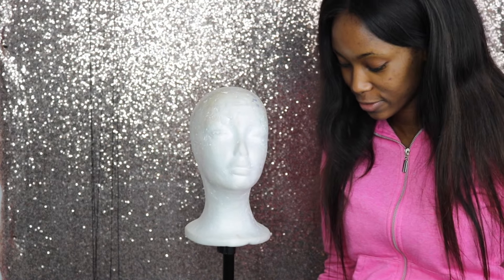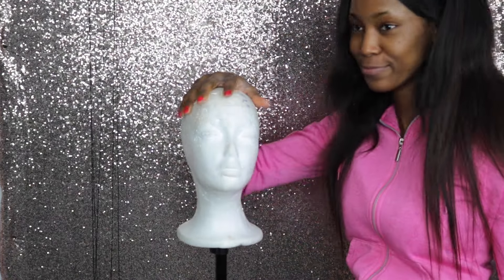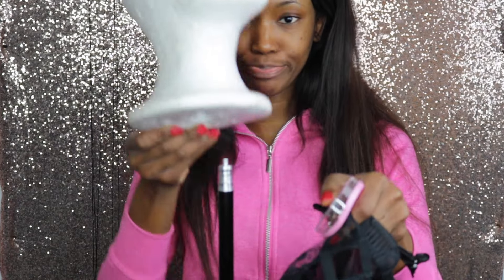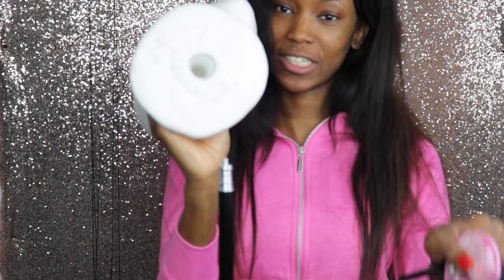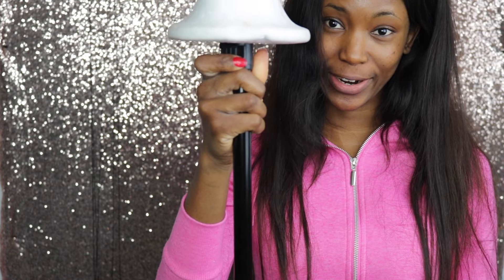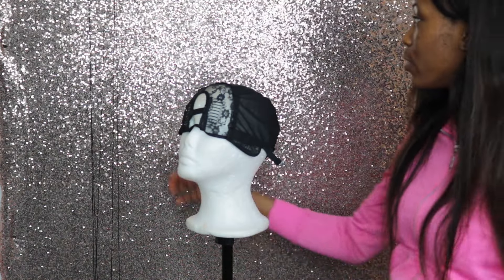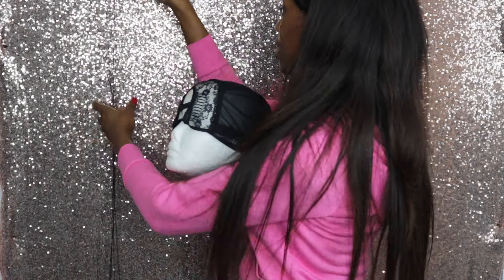So ignore me if I'm looking like a hot mess. To begin, all you're going to need is a wig cap, your dummy head, and your wig stand. I don't have a wig stand so I'm using my light stand, just fixing it into that hole and securing it. You're also going to need your needles and thread — I've already threaded them on.